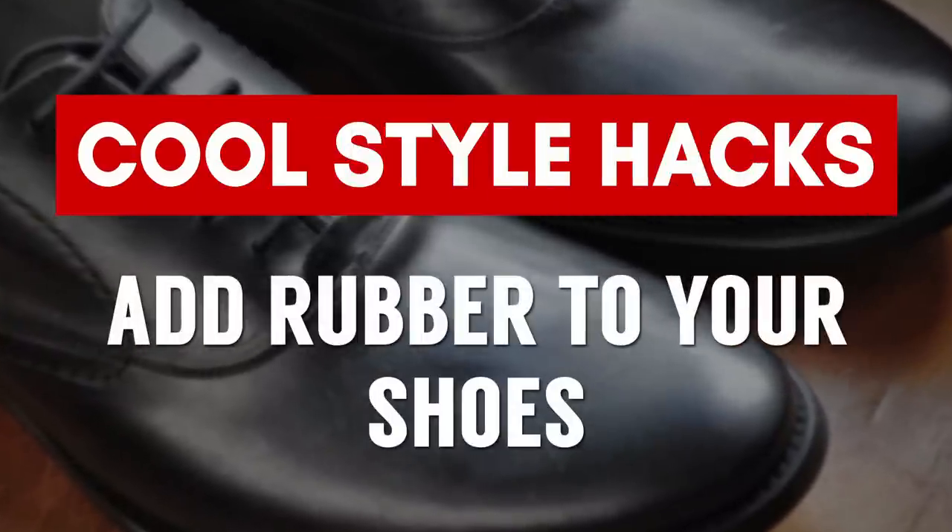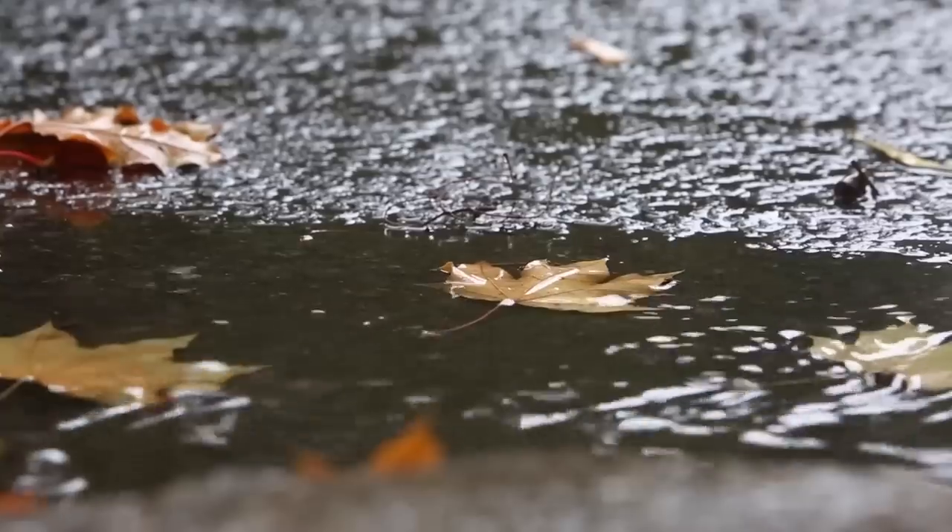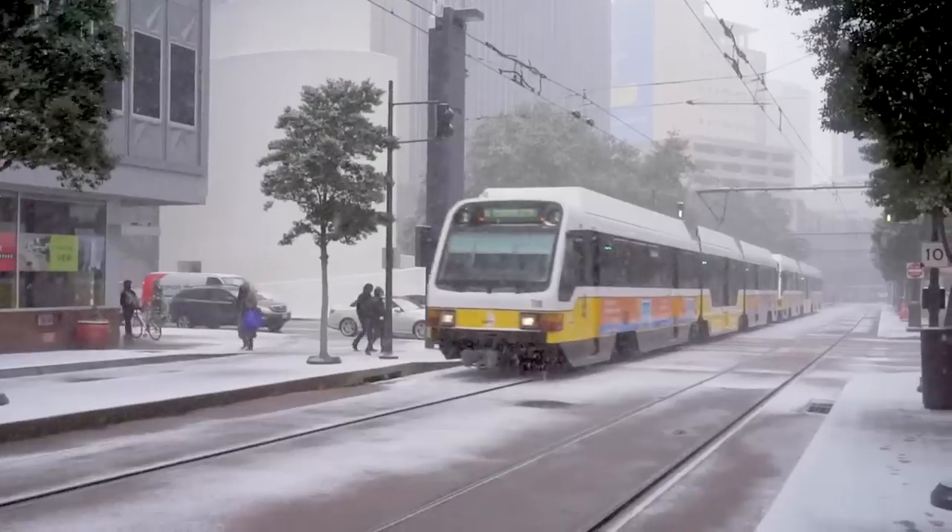This next hack is all about not falling on your backside. I love leather soles, but you are going to slip and slide when it's wet, when there's snow, when there's ice. Make sure to get a rubber sole — you can go to a cobbler or even do it yourself. Attach it to the bottom, even just for the winter, and that's going to give you a lot more grip.